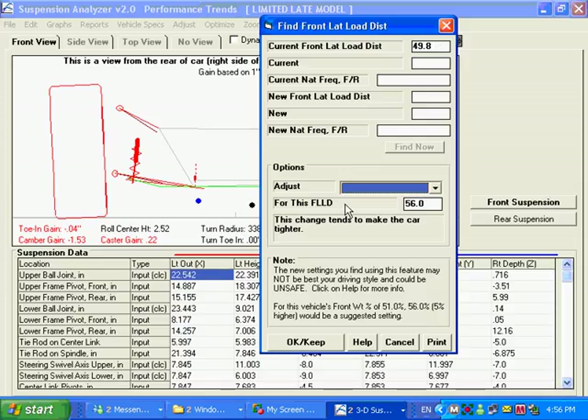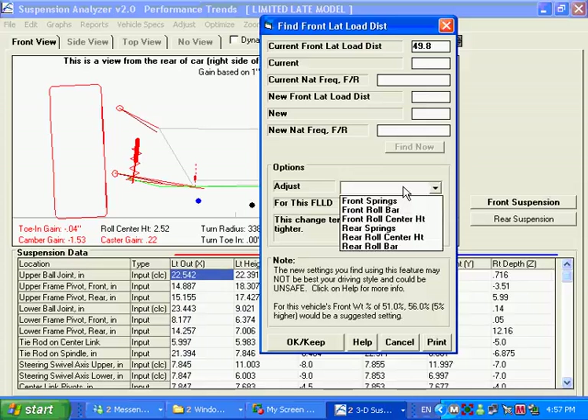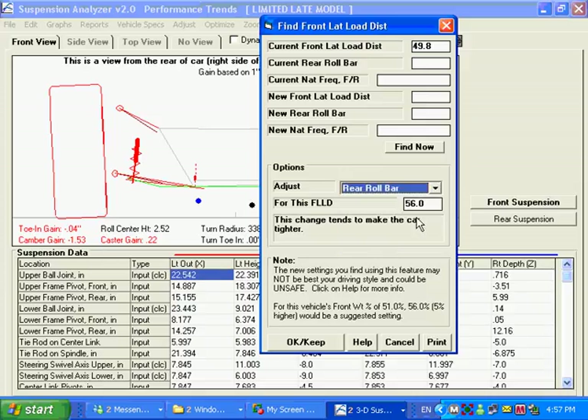The program is suggesting this should be 56%. That's based on the vehicle's front percent weight being 51% — typically you want the FLLD, the weight transfer to the front, to be about 5 percentage points higher than that. That makes for a more drivable car. It may not be theoretically ideal, but it is what most drivers would like how the car to feel. It asks what you want to adjust to get there — we could adjust a rear roll bar, or let's try adjusting to the theoretically ideal 56%.